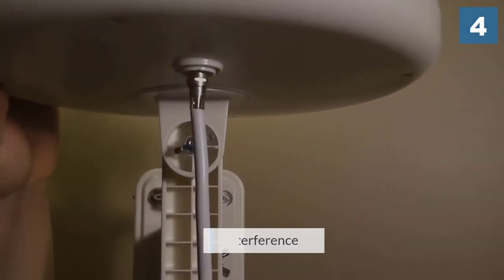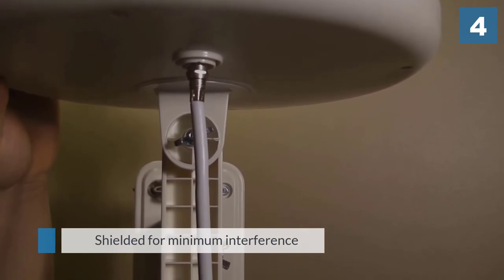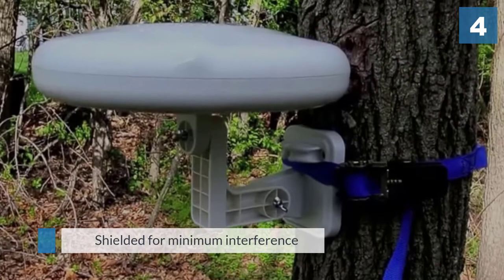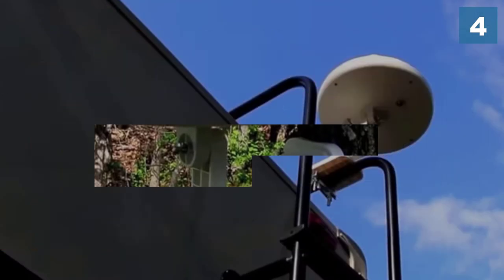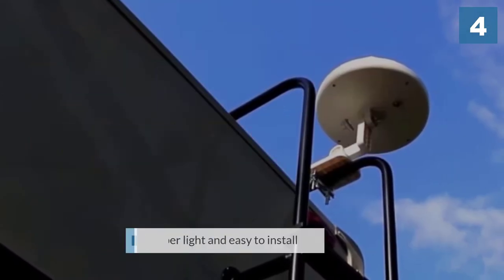Its high-gain reception technology is shielded from minimum interference, and it comes with a 12-month warranty. This antenna is super light and easy to install, and it does a great job of pulling in the picture and sound.